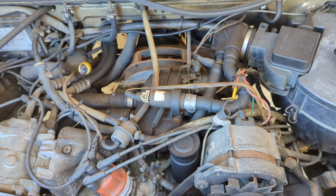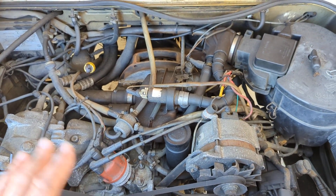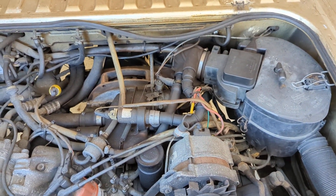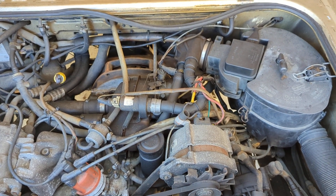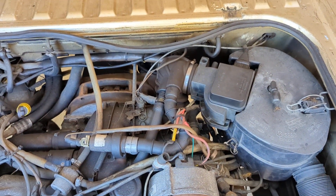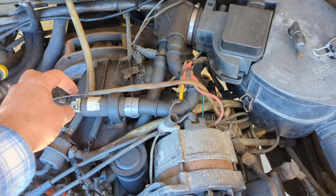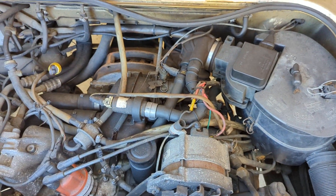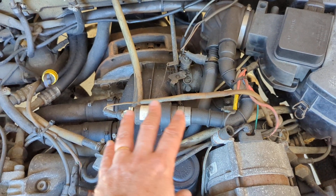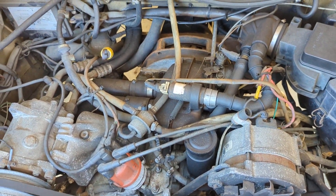If the idle stabilizer control valve seems to be working properly and you're still having an oscillating idle, the next thing I would do is unplug it electrically, let the car warm up, and unplug this — that means it's not actually doing anything. See if you still have the oscillating up and down idle. If you do, then most likely it is a vacuum leak somewhere in the intake. That's your final possibility of what it could be.